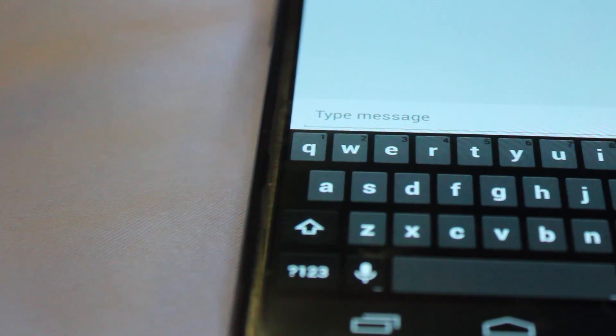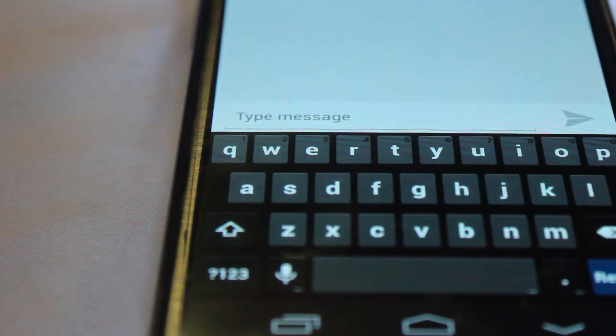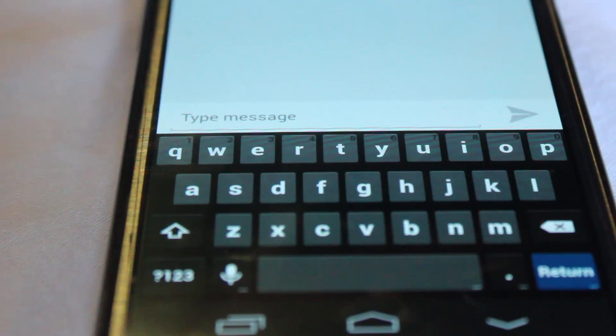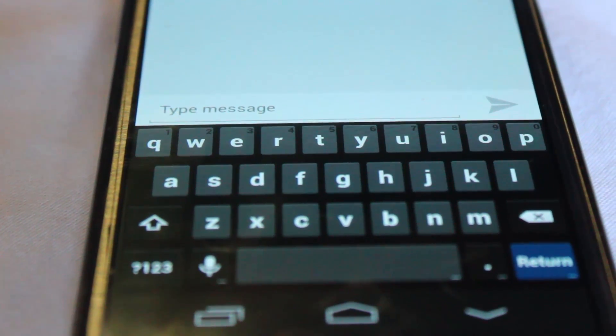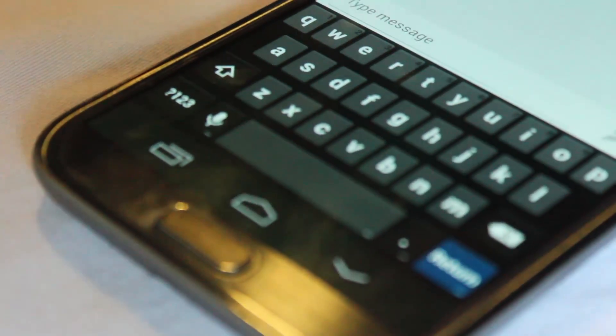Keyboards are often thought of as the standard three-row QWERTY layout. Everything from typewriters, to personal computers, to phone keyboards, to the touchscreen revolution we find ourselves in today — few people have really challenged the QWERTY layout and succeeded. So what happens when a modern-day developer tries to challenge this paradigm and change the way we use keyboards on our touchscreen devices?